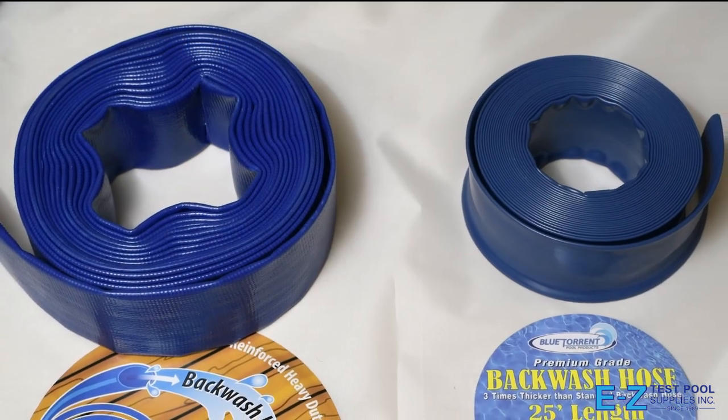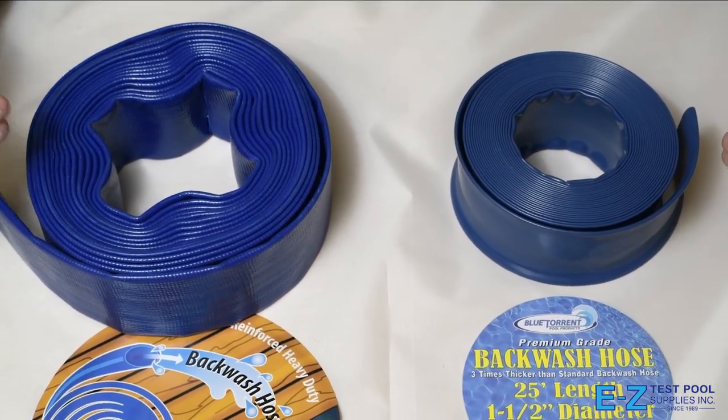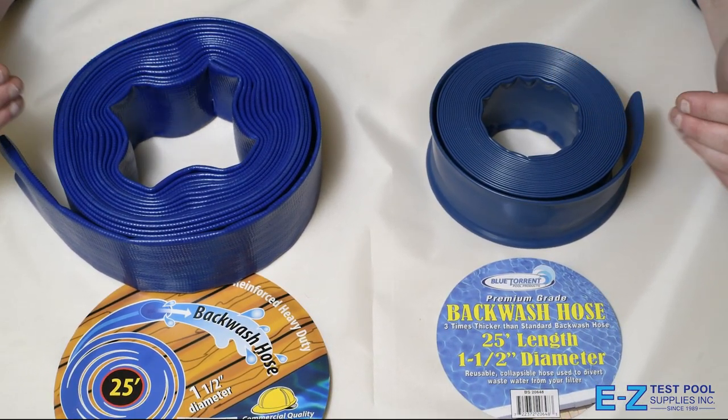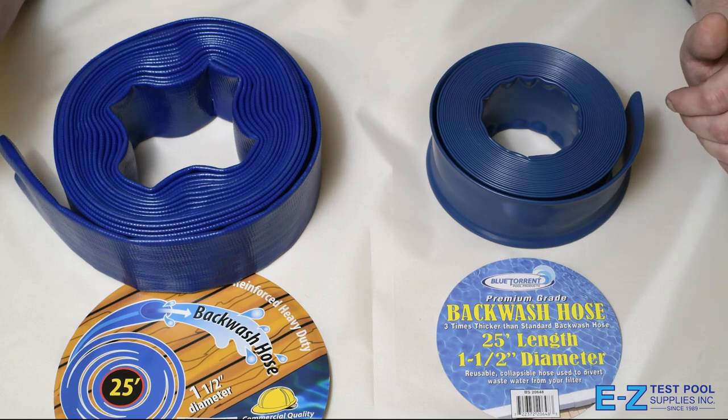Here we have two different qualities of backwash hose. They are identical in diameter and length — both inch and a half and 25 feet long — but as you can see, one is much more rugged than the other.